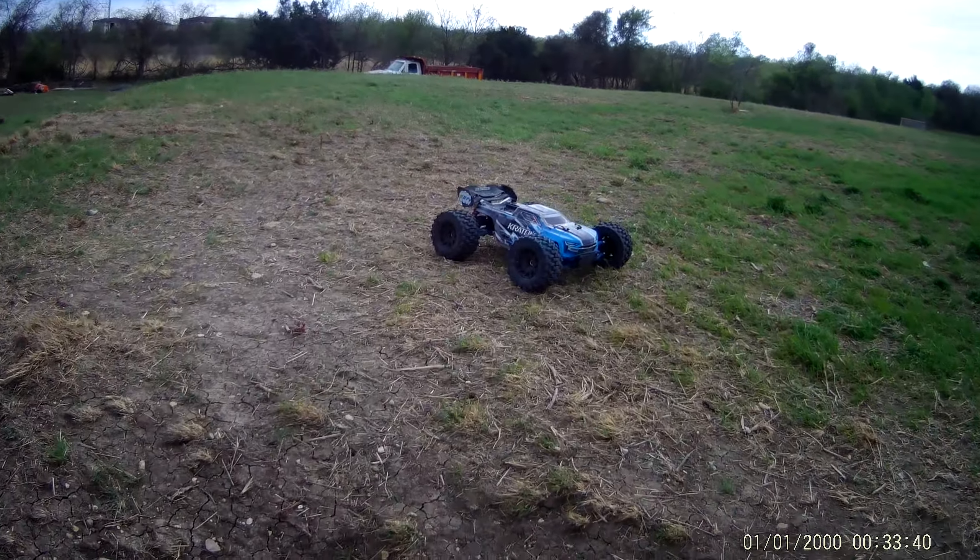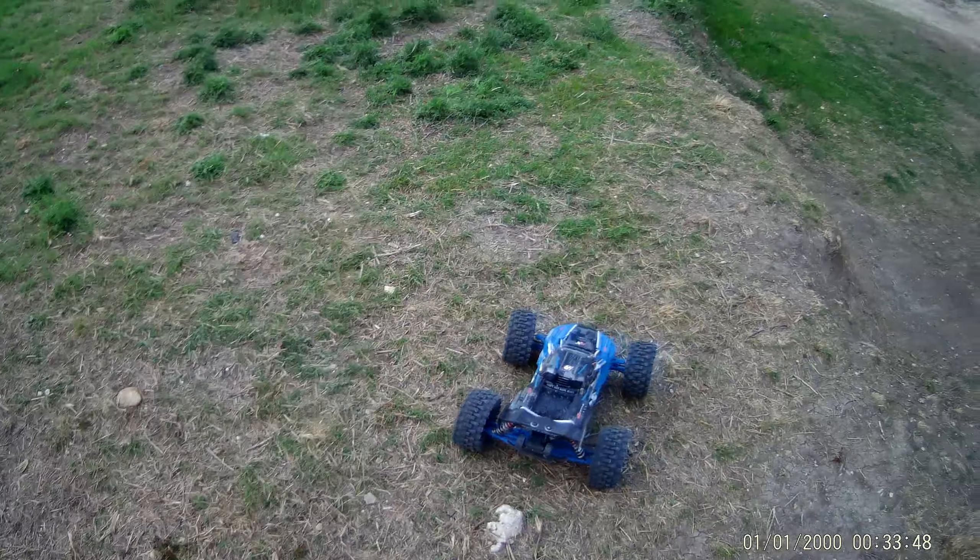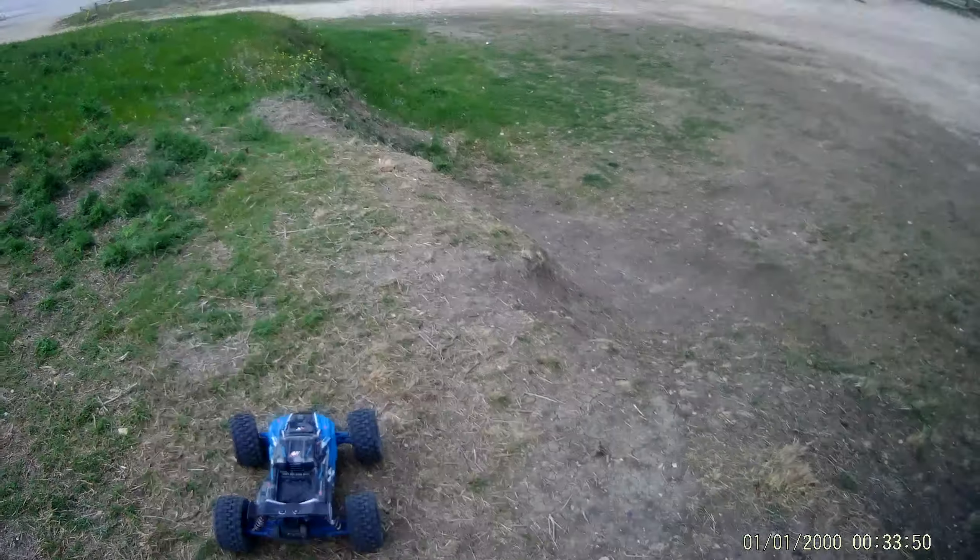Looks like I got that M2C bumper smashed yesterday. Look at that. The fan ain't going too well — sounds like it's jammed up.